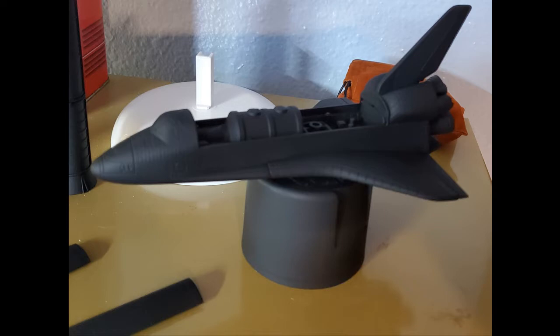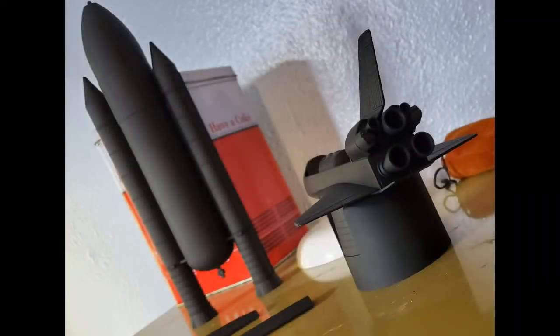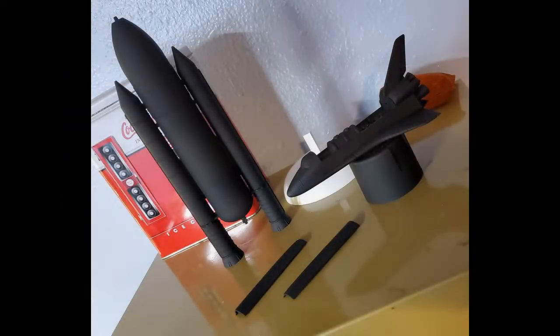At this point I also made the call to seal the bay doors shut. I couldn't get them to sit well in the closed position, and since I'm pretty much only going to display this with the bay doors closed I just decided to close it. There's not a whole lot of detail on the inside anyway, and no one would ever see it.